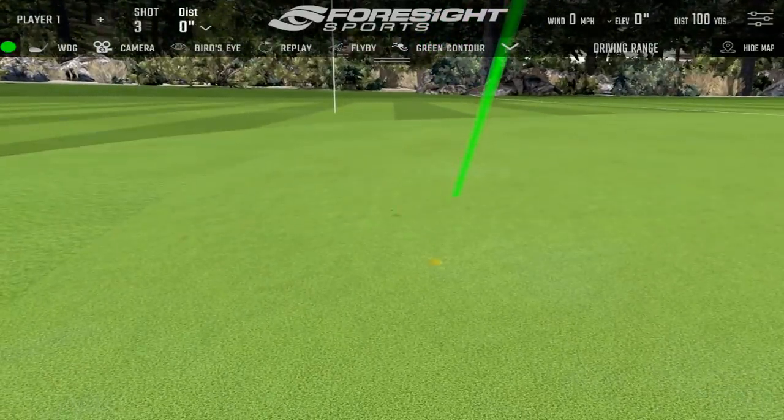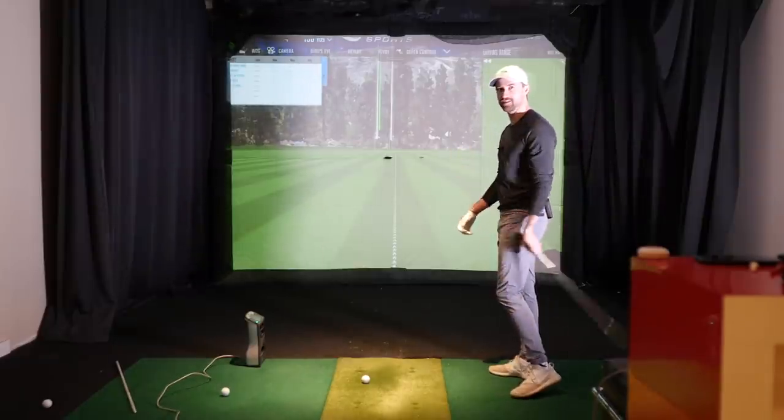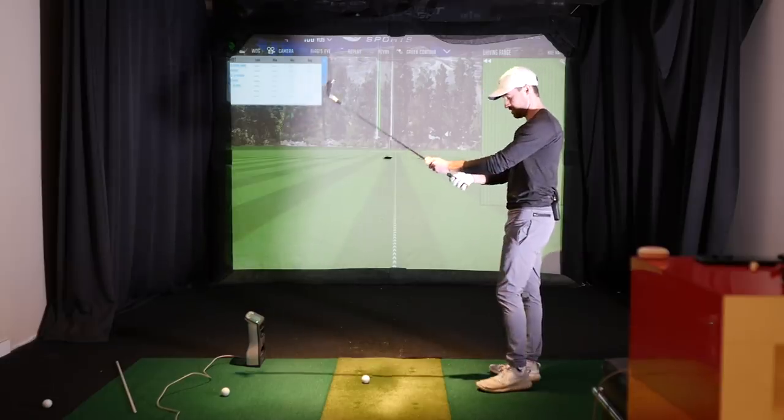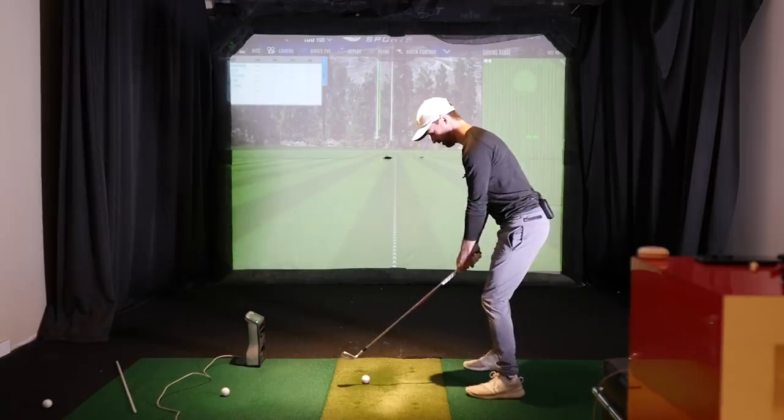Your wedge shots look good in those Mizuno videos, eh? The wedges are always fine. The spin — I love the spin. The spin zone.